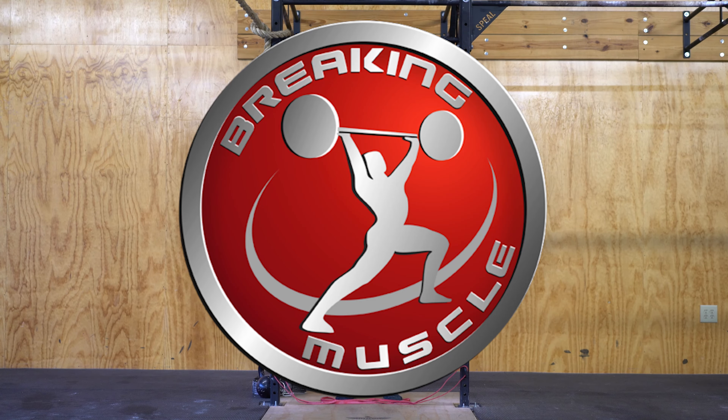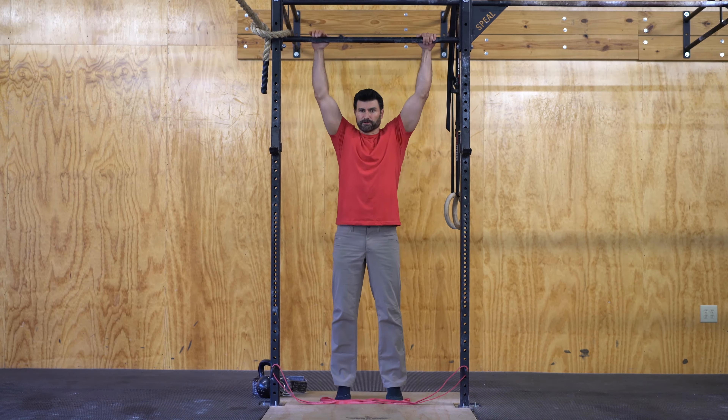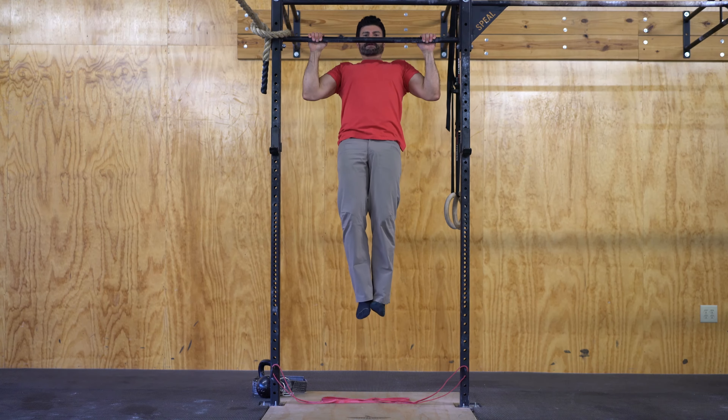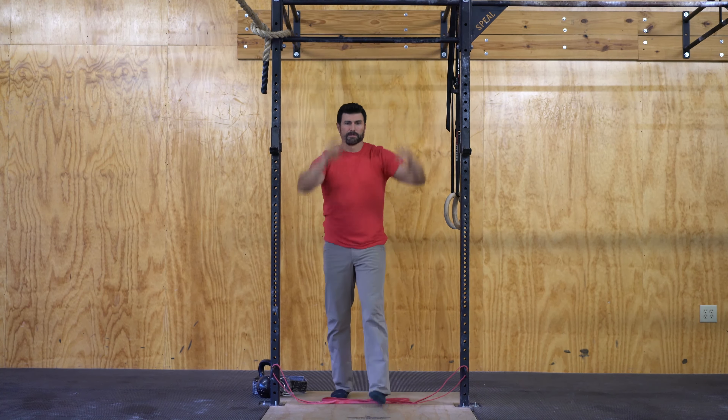This is Craig Marker for Breaking Muscle. Today we're going to be talking about some ways to advance your pull-up. What we see quite often with people learning pull-ups or doing strict pull-ups is that they get stuck right about here and they just can't finish the movement — get their chin over the bar.